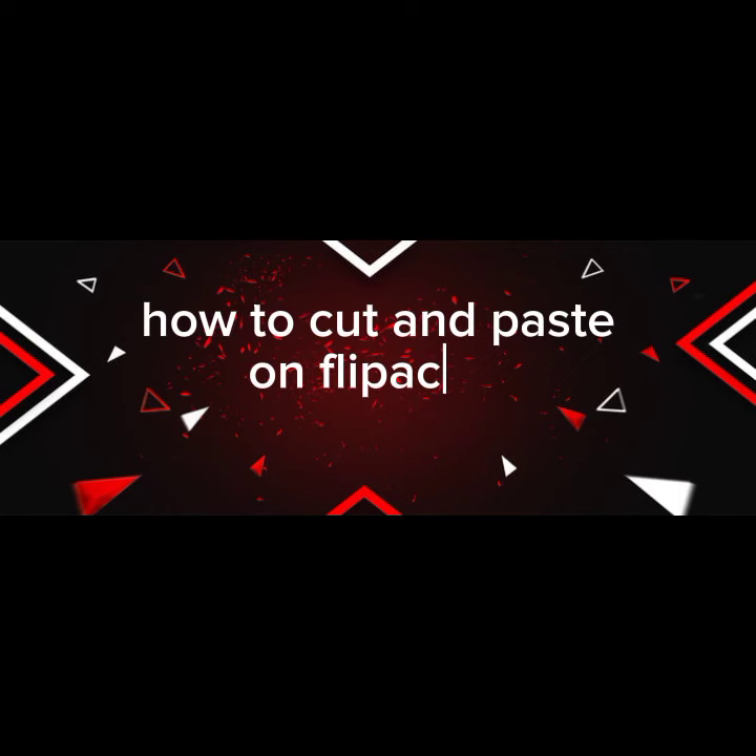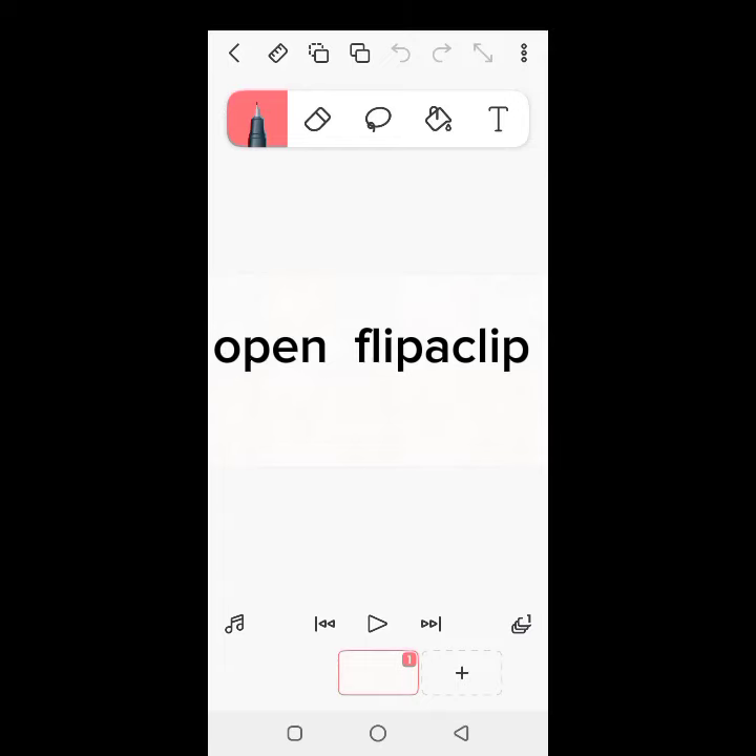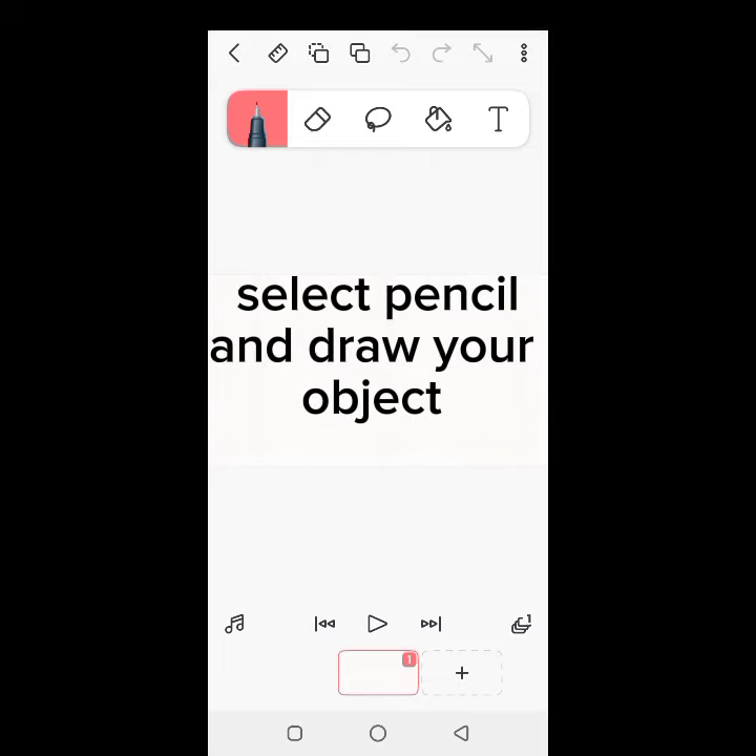How to Cut and Paste in Flipaclip. Open Flipaclip, select the pencil and draw your object.